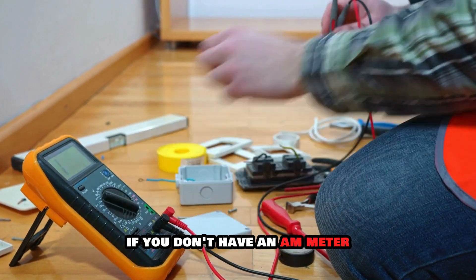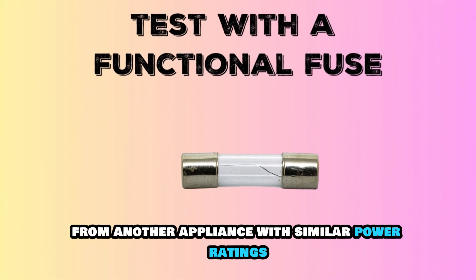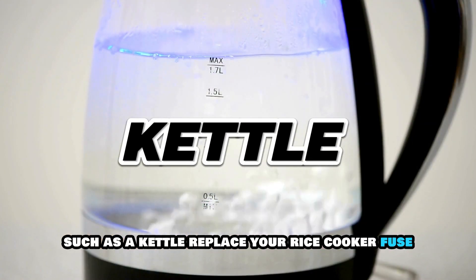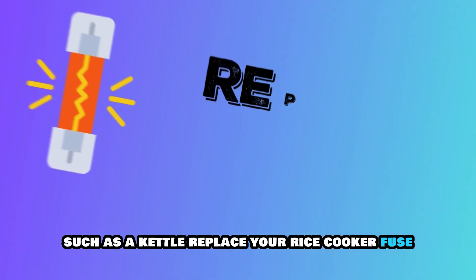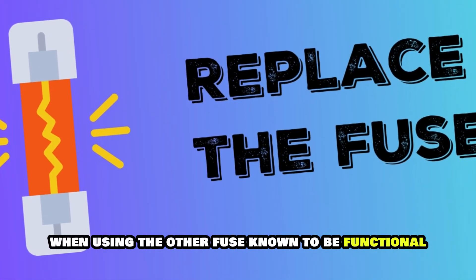If you don't have an ammeter, test the appliance with a functional fuse from another appliance with similar power ratings, such as a kettle. Replace your rice cooker fuse if the appliance turns on when using the other fuse known to be functional.